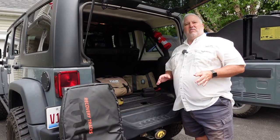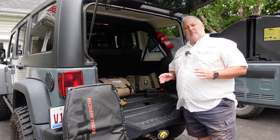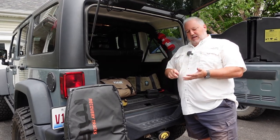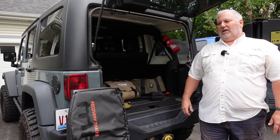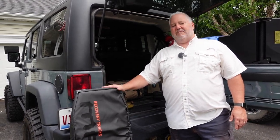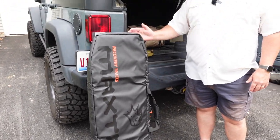When we pack, we try to break things up into categories. The first category is vehicle items — meaning if we get stuck, have a mechanical issue, or have a tire problem, what do we need to take care of the vehicle. The first thing we're carrying is a set of Max Trax. We bought the bag for these as well because everything needs to go between vehicles, so we didn't have a permanent mounting space.